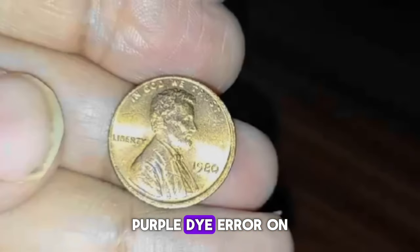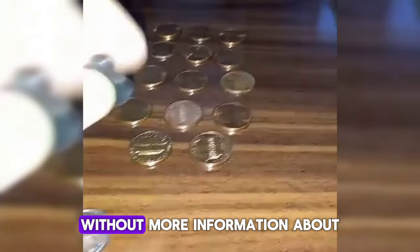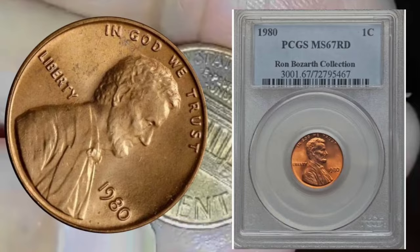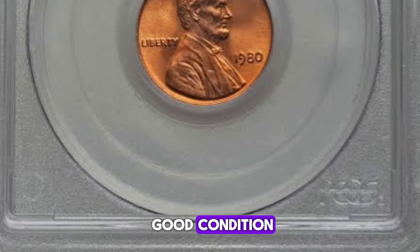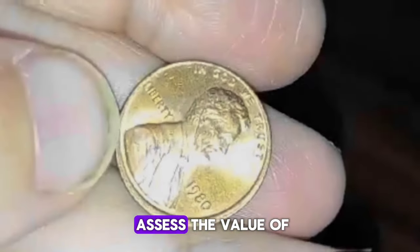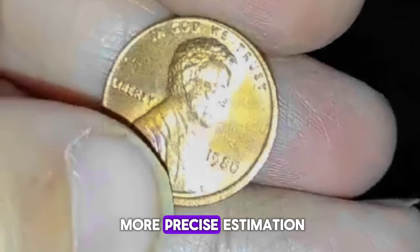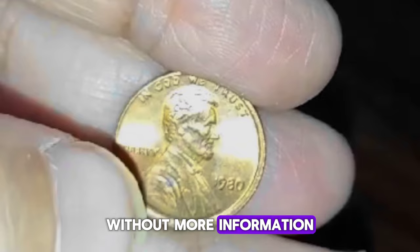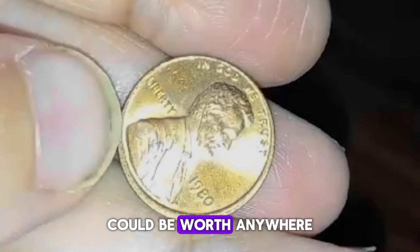How much is a 1980 penny with a purple die, error on rim, and in pristine condition worth? There were no purple-colored pennies produced by the United States Mint in 1980, so it is possible that the coin is privately altered or damaged. Most rim errors do not add significant value, and the state of preservation is an important factor. It is difficult to provide a precise value without more information, but in general, a 1980 penny with a purple die and an error on the rim could be worth anywhere from $100 to $1,000.